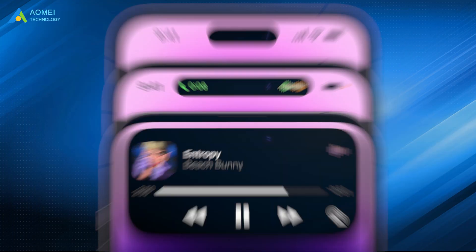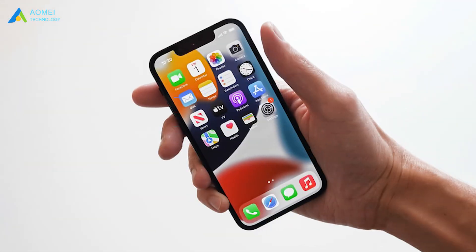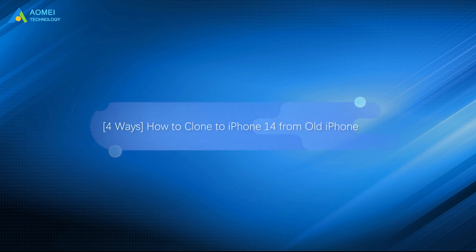When you upgrade to a new iPhone, the urgent demand for an iPhone clone arises. There are both built-in functions and utilities on Apple devices available to assist with iPhone cloning. Follow this guide to choose the one that best suits your needs and to know how to clone to iPhone 14 from an old iPhone quickly and easily.